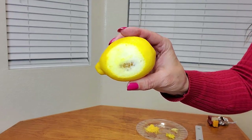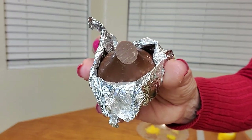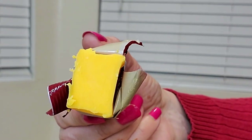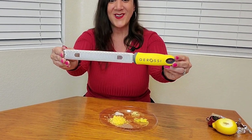Look how nicely it zested the lemon rind and grated the chocolate very finely. Look at the cheddar cheese — you can even see the marks. This zester worked fantastically and I definitely recommend it. You will love it too. Thank you so much for watching and I hope you found this video helpful.